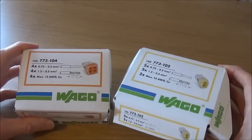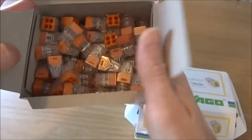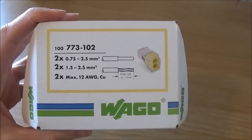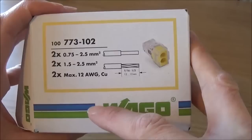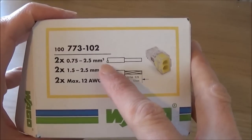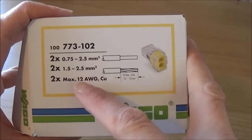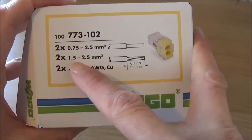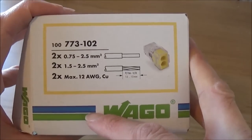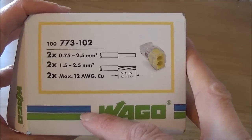The Wago 773 series come in a box like this. The first thing to note is that these connector blocks are push fit. These push fit connectors accept a solid conductor or cable from 0.75mm up to 2.5mm, and they accept braided cable from 1.5mm up to 2.5mm. They don't however accept flexible cable because this won't work with the push fit, unlike the Wago 222 series.